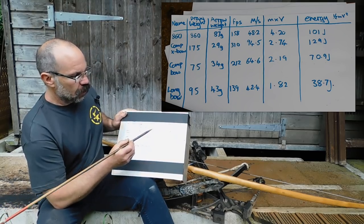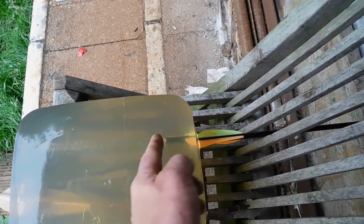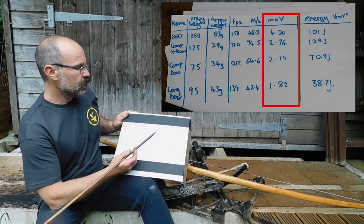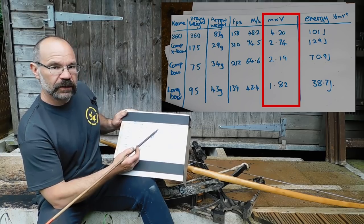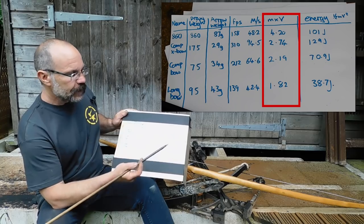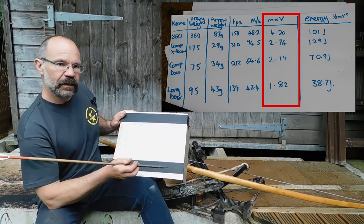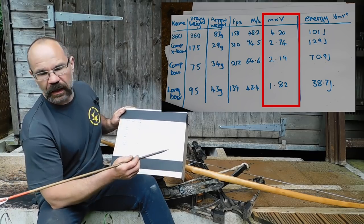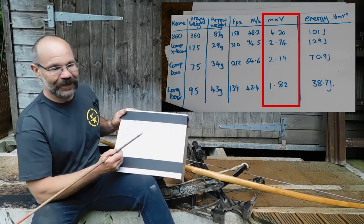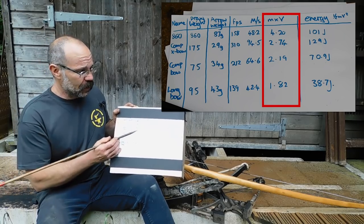Now going back to looking at the block of gelatin, the compound crossbow bolt went clean through — far, far better than anything else. Now if you look at the numbers: the momentum, which is traditionally what is supposed to deal with penetration, is 4.2 on the 860 pound crossbow but only 2.74 on the compound crossbow. So you'd think the oldie-worldie bow would penetrate much better — but it hasn't. The bolt is a lot fatter, so you've got more surface area dragging through. It's got fletches on it that don't deform out of the way like the plastic ones on the compound bow, so that may well have something to do with it. But the bottom line is if you're expecting some answers out of this video, you're not going to get them — the numbers are not really making sense. But what's nice is it gives us all something to talk about, so please throw your comments in.